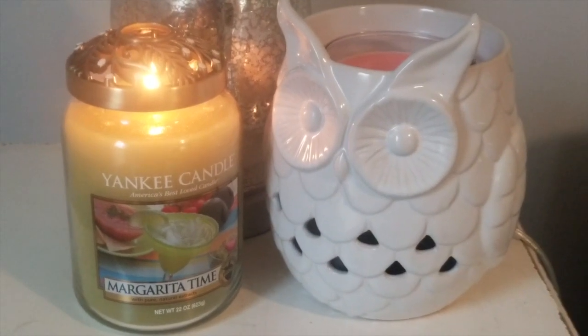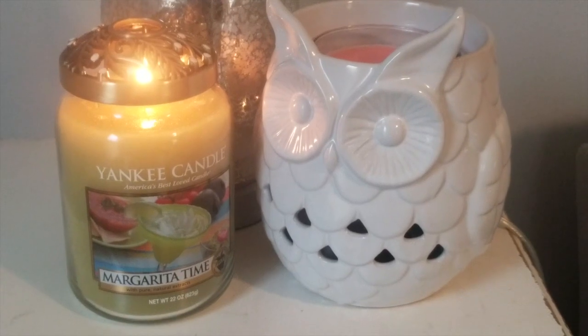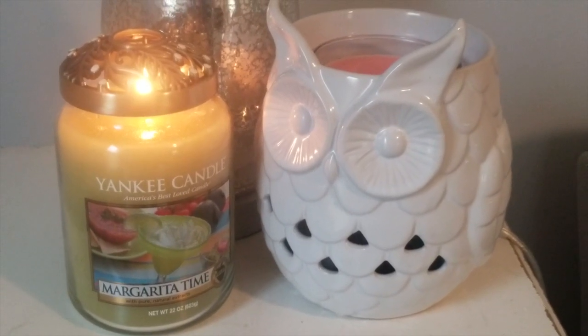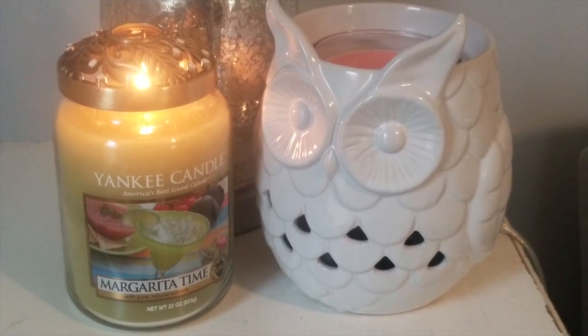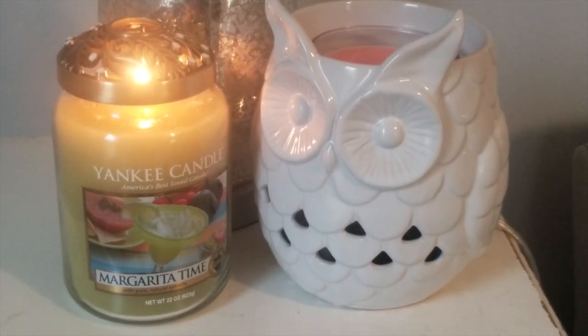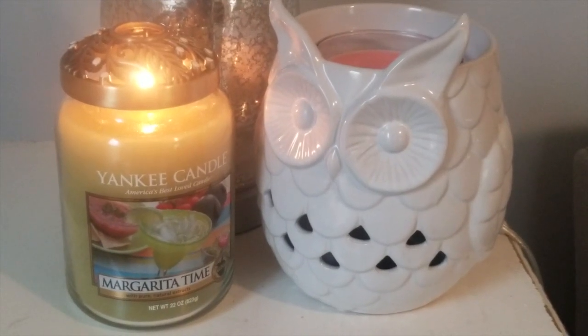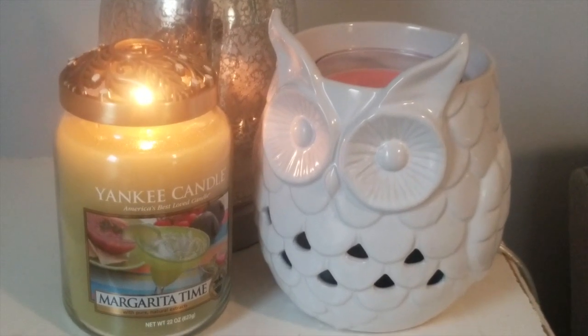Margarita Time I actually picked up at the outlet when they did four for $44, as well as the employee appreciation discount on top, which took jars down to just eight dollars. Typically for Yankee candles I do not like spending over twelve dollars a jar — I do not feel like they are worth the $29.50 price tag right now.